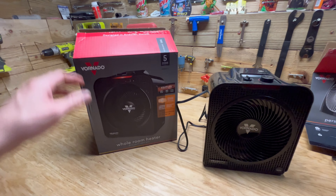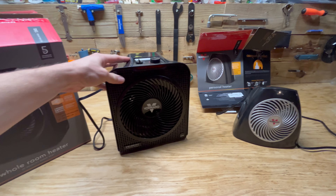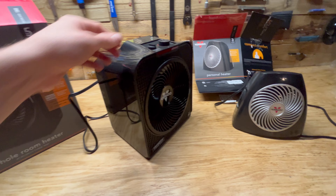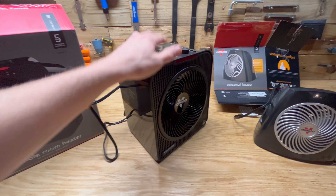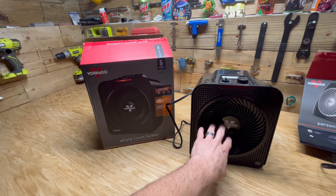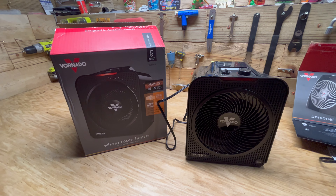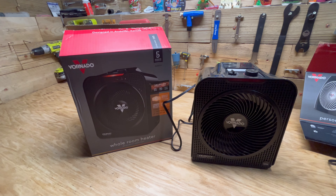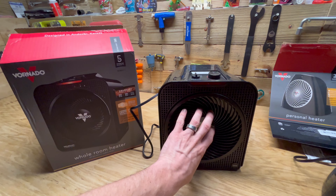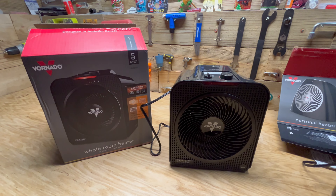Then I used this one — the Velocity 3. It's a bigger model, not dramatically so, but it is heavier. This is something you could throw in a backpack; the Velocity 3 is a little bit harder to carry around. I ran it in my basement for six to seven hours and it warmed it up to about 75 or 76 degrees — a solid six to seven degrees of increased temperature, which is pretty impressive for a thousand square foot room.